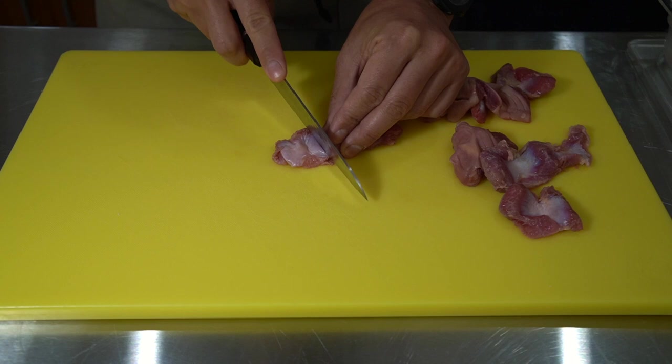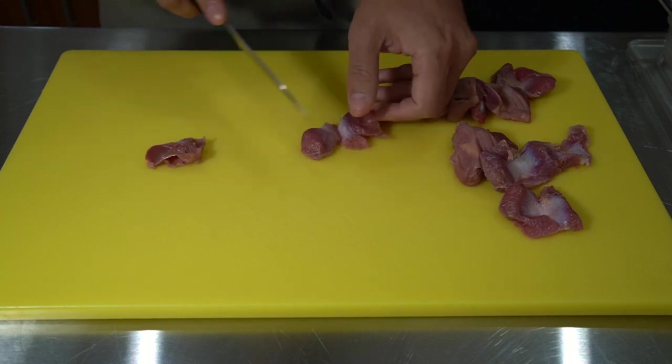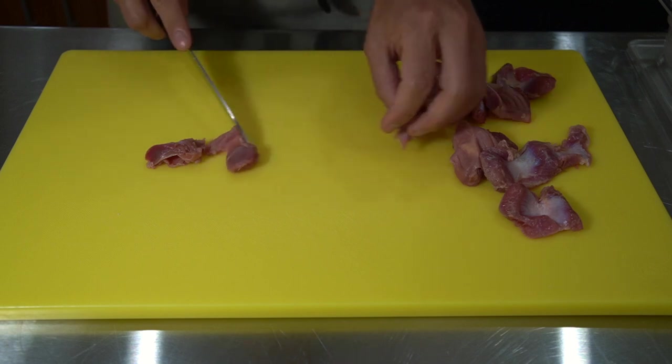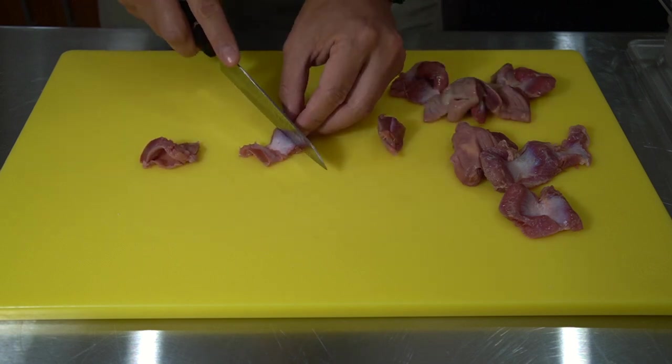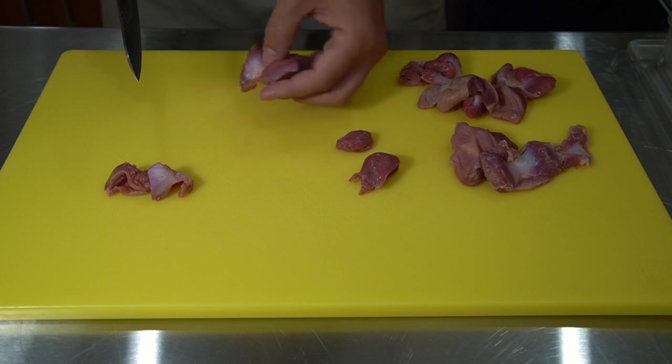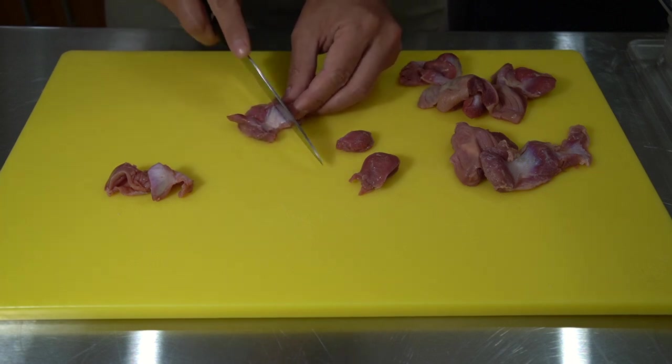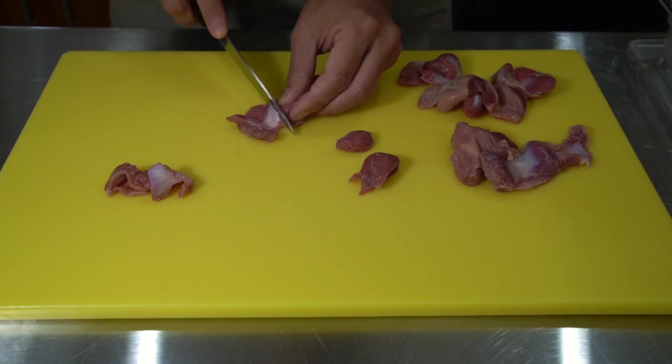The first step is cutting off all the tough white skin sections. Just look where the white part ends and connects to the red-pink section. Look for the big plump pieces — they're just so much easier to cut. Cut right at the white line.